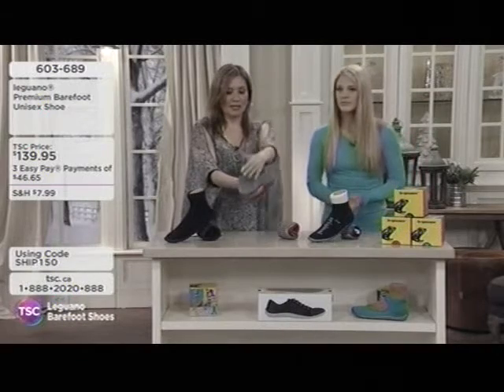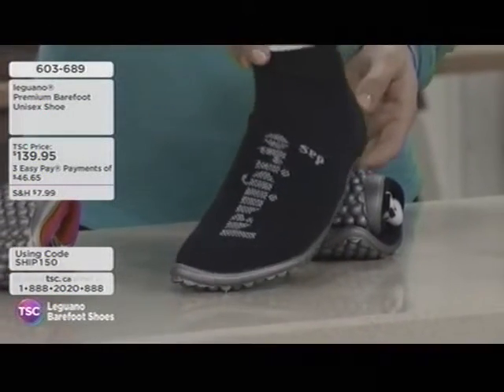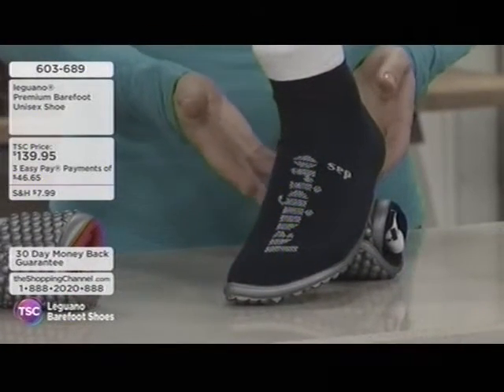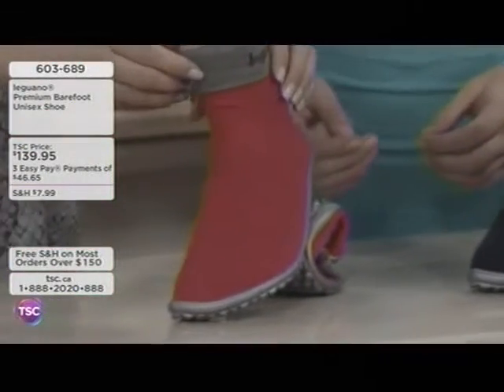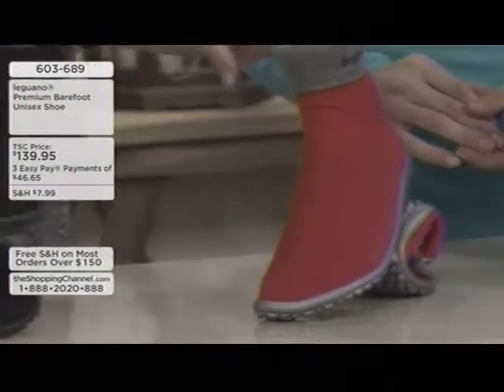Let's look at that grip and walk through the technology. Angela goes through the colors: the first is the Marine — a navy blue with white trim at the top. Then there's the red, which is fun and funky. And then there's the black. Black, red, and Marine. Also available online is the black and the gray version too, which you can check out at TSC.ca.